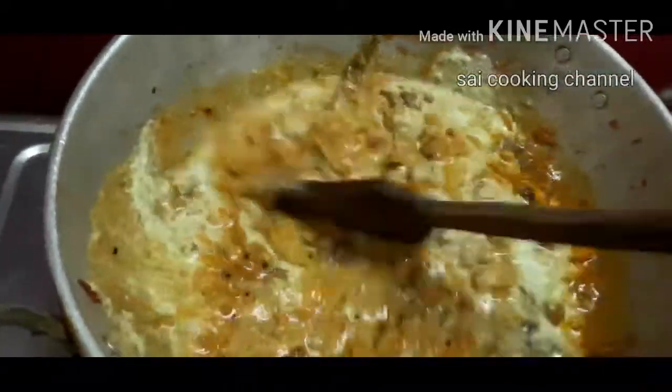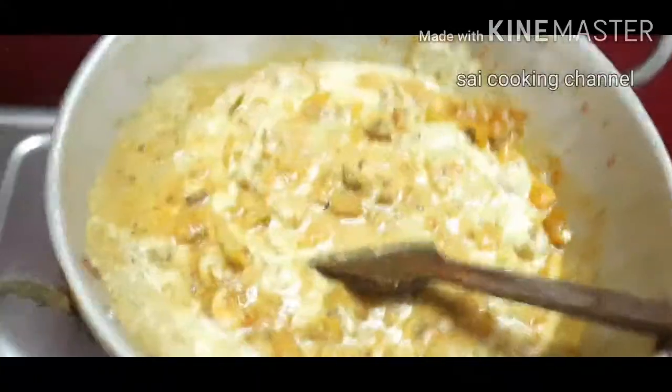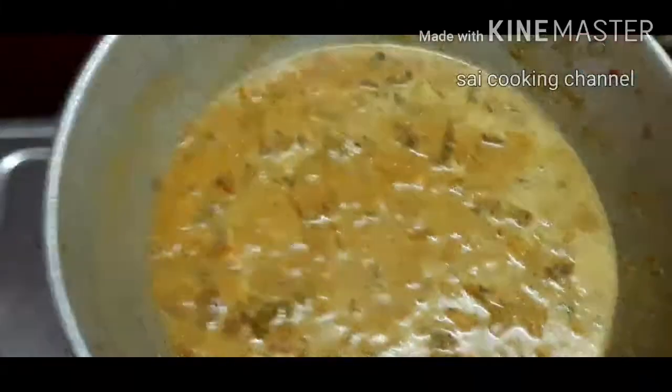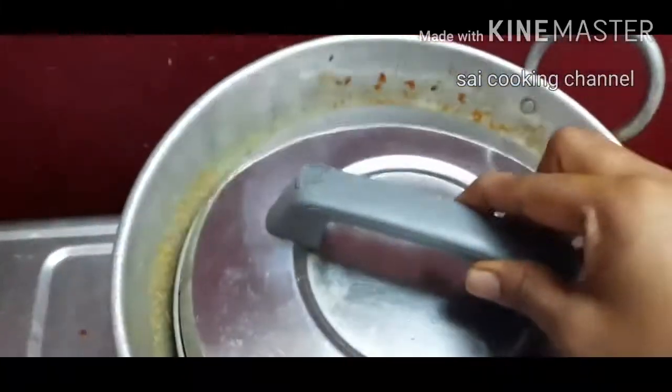If you use this in this way, you can use a little more. It will be out in 10 minutes. Add it to the rice in 1 to 2 minutes.